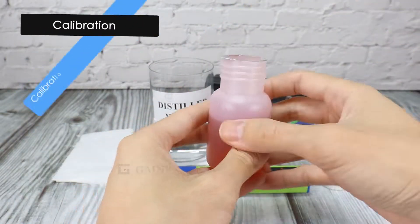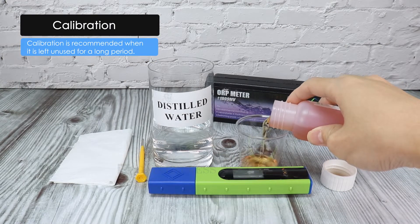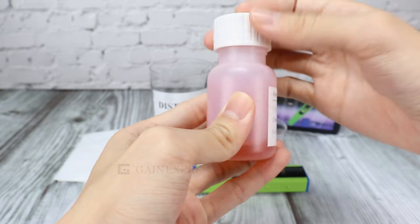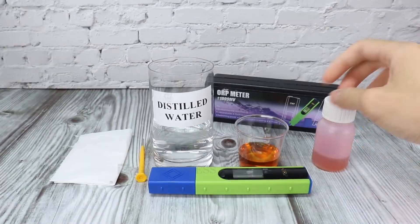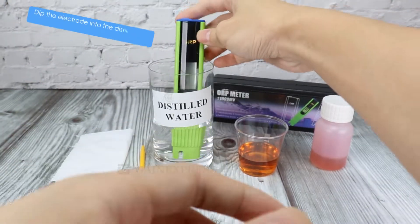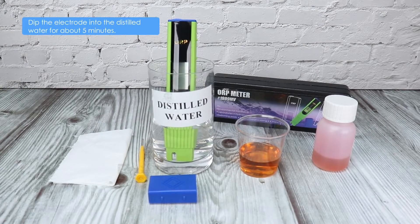To calibrate the meter, use 256mV ORP standard solution. Remove the protective cap of the meter and dip the electrode into distilled water for about 5 minutes.